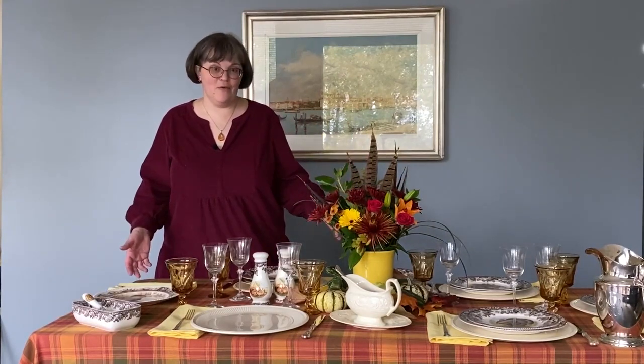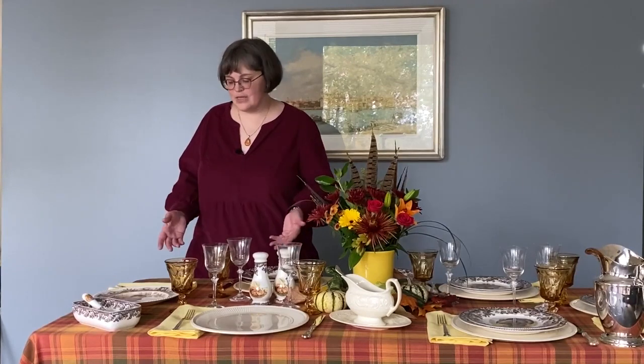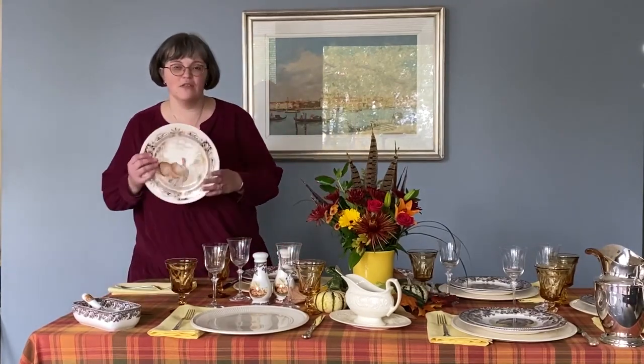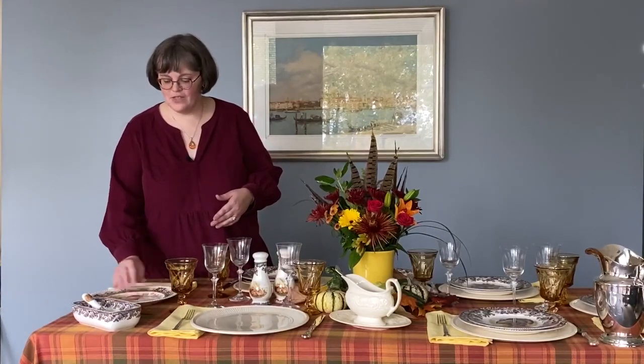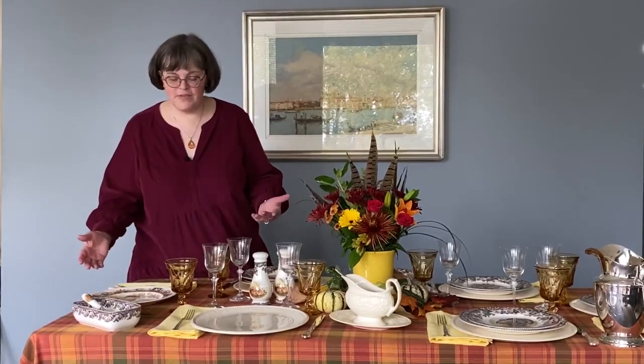The first place I like to start here at Replacements is the table. I usually start testing any table setting a few days before, just so that on the day of, I know exactly what I'm putting down and where I'm putting it. For a Thanksgiving dinner, you can absolutely set a beautiful table with just a dinner plate, a fork, and a knife. That's all you need for beautiful feasting.